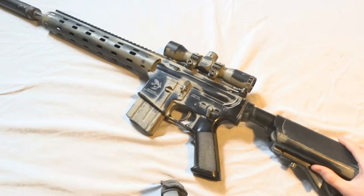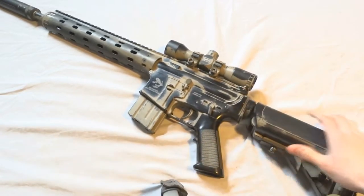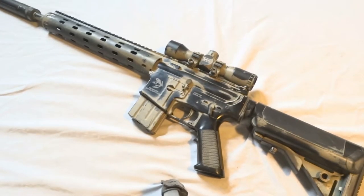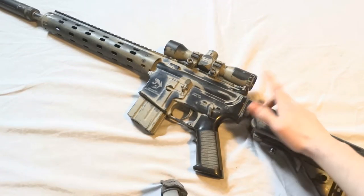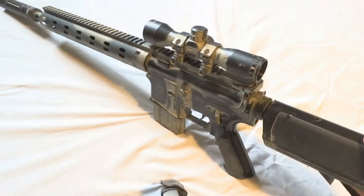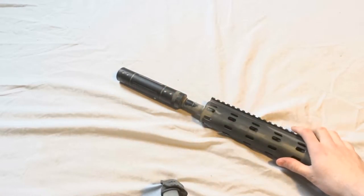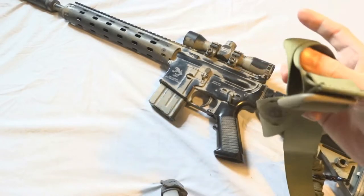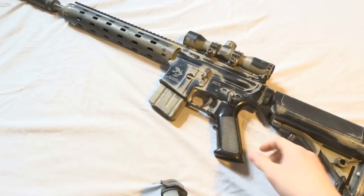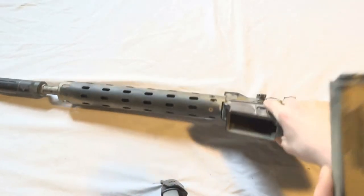I'm converting the gun into a DMR — it's far from done, I have a lot of internal and external work to do. I'm going to change it to a fixed stock, and I'm getting a bigger scope soon because this one is just too small. I'm also getting a much bigger suppressor — a lot of this stuff is placeholder. I've attached a low-cap mag to make it look more like a DMR.